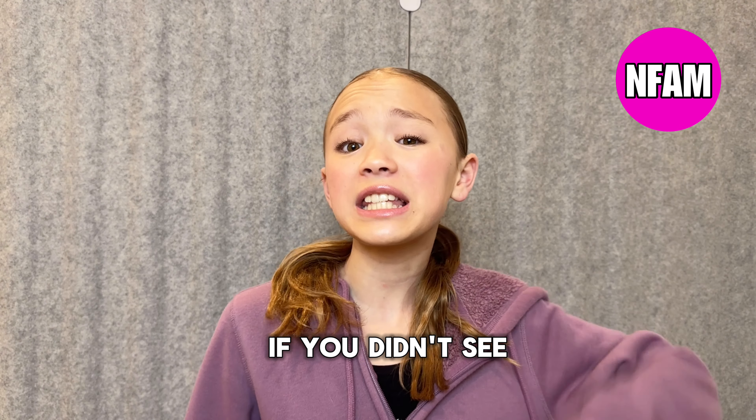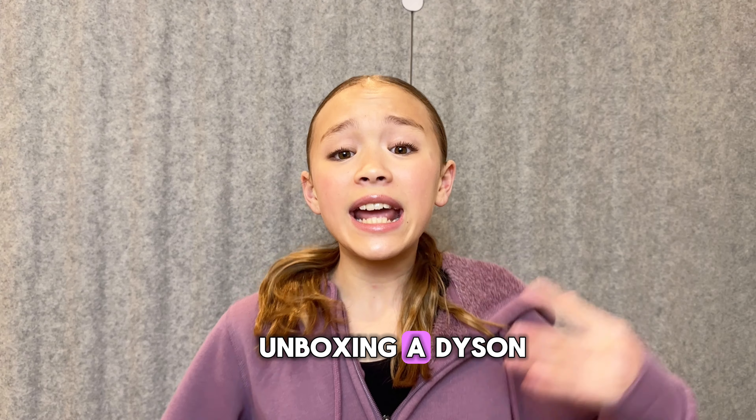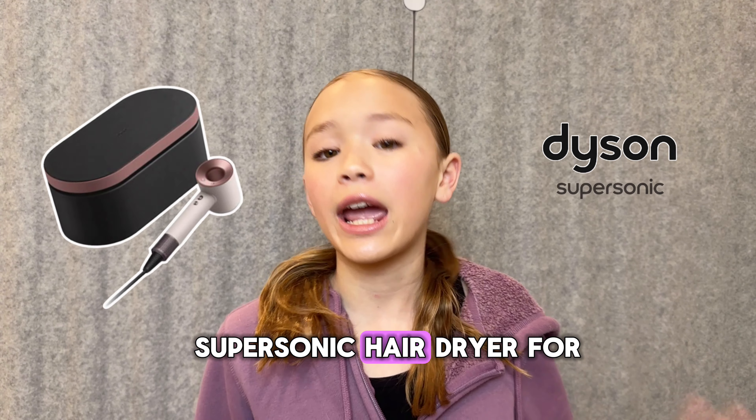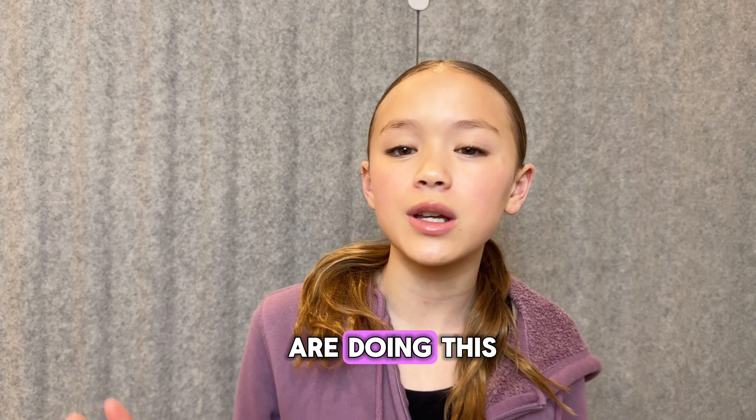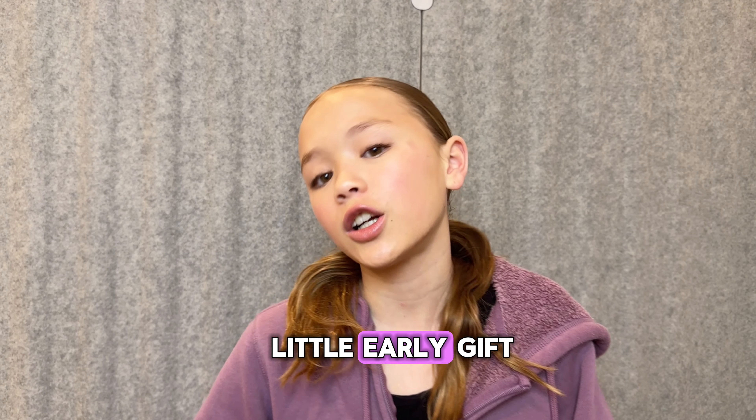Hey guys, welcome back to EnFam. If you didn't see by the title of the video, today we will be unboxing a Dyson Supersonic Hair Dryer for Mother's Day. The reason why we are doing this is because Mother's Day is coming up and we wanted to give my mom a little early gift.